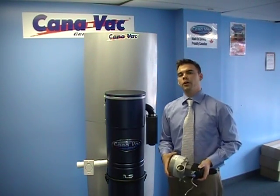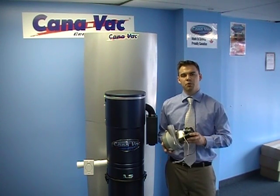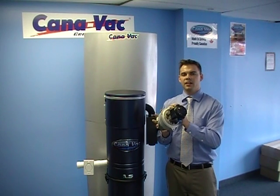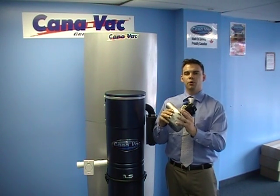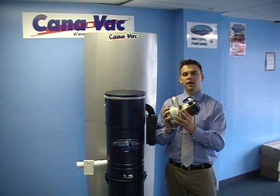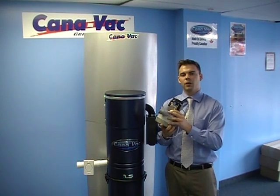Now even though it is a 700 air watt motor, the quality isn't the same as what you're going to get in the 399L and LS motor. The reason for it is when you get the 399L and LS, it's a Lamb Ametek with the steel horn motor, so the quality is there. It's been around for about 30 to 35 years, so it has a great history behind it and we know it lasts a very long time.